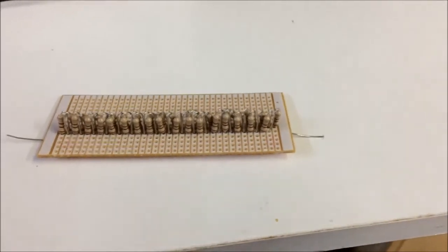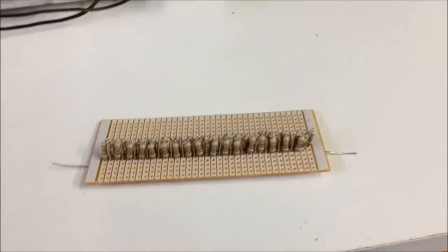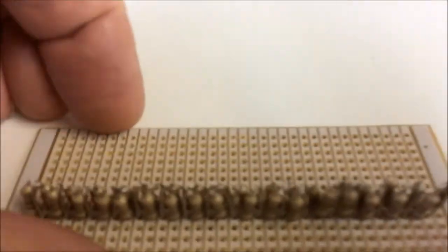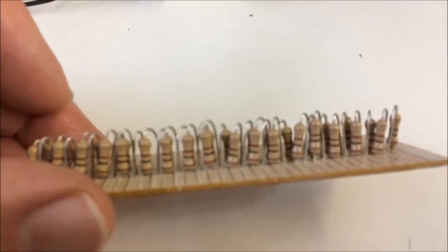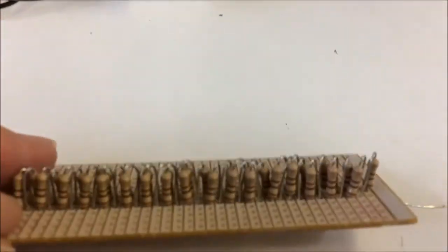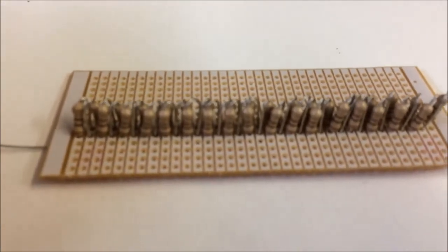All it is, is a whole lot of resistors in series on stripboard. You can use any value resistor, as long as you end up with the total resistance that you're looking for. In this case, I used 100 ohm resistors, giving a total value of around 17,000 ohms, or 17K.